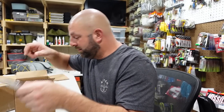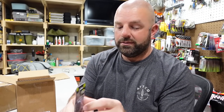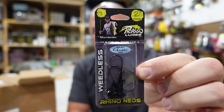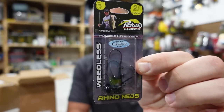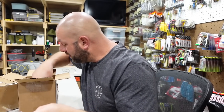Here we go — this is pretty cool — the Rhino Neds, weedless Rhino Ned, for all you Ned heads out there. Aaron Martin's Rhino Ned weedless — pretty cool — and we got some more of those in here.